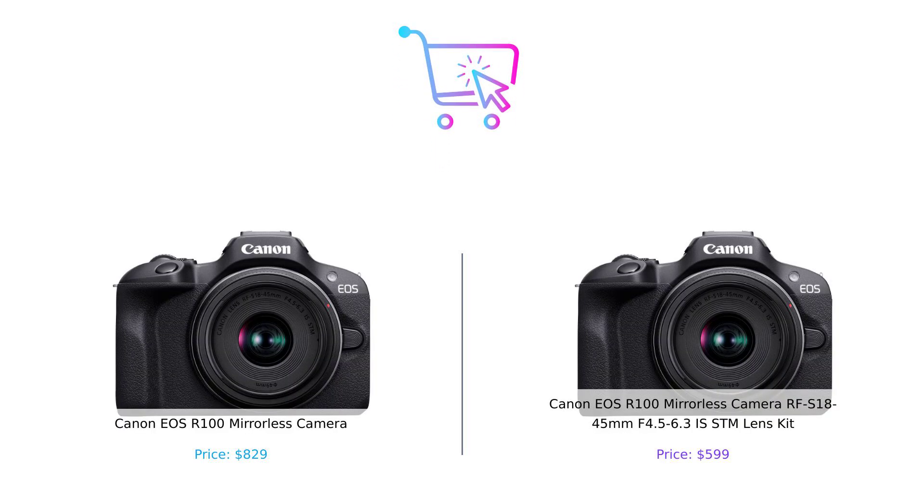So which one should you choose? If you're all about saving some dough and still want to snap some stunning shots, the RF-S 18-45mm lens kit is your best friend. But if you're looking for the full package and don't mind spending a bit more, then the EOS R100 has your name written all over it. Thanks for tuning in to Buy Smart. Don't forget to subscribe, hit that notification bell, and let us know in the comments which camera you'd pick and why. Until next time, happy shopping and may your purchases always be smart.